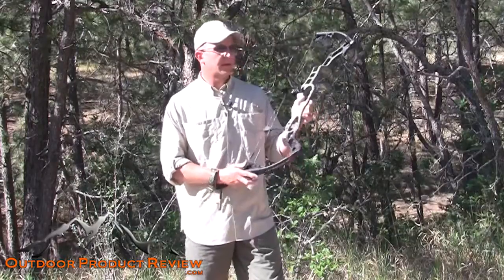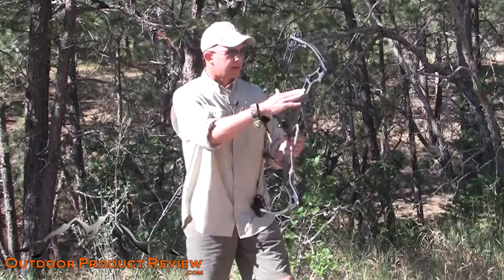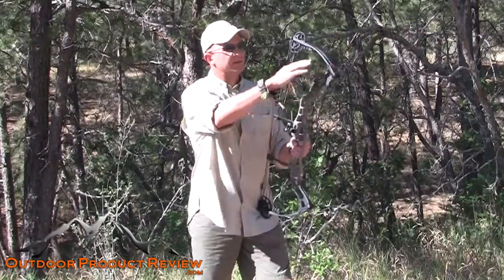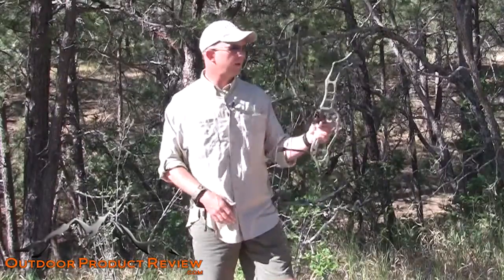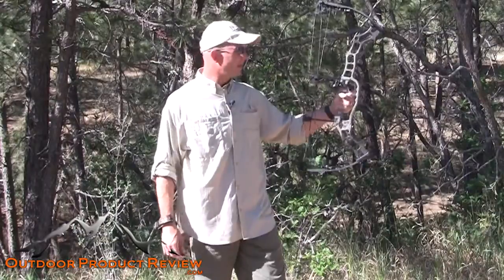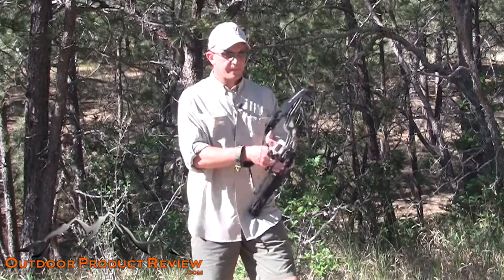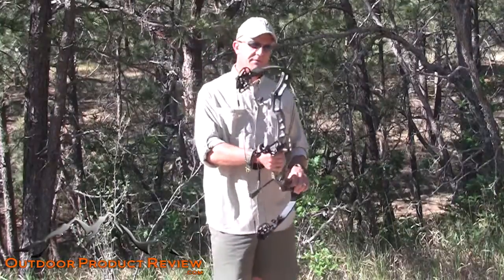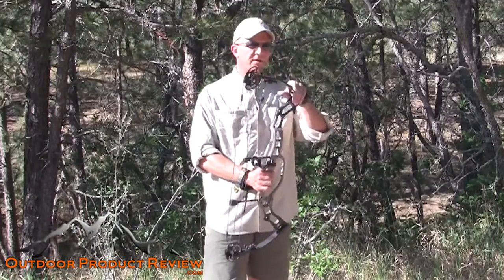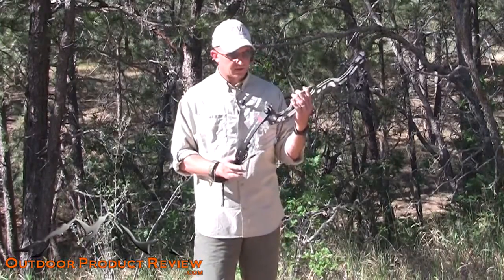The camo pattern they have is really cool — it's like a faded-in sort of buckskin, which is what they call it. It's got a grayish handle, half of the riser, and then it goes up into black. If you look right behind me, you see it sort of disappears in the woods — that's what we're talking about, just breaking up the outline and the silhouette. But overall it definitely looks really sharp. The camo pattern, if you want to call it that, is definitely nice with no flaws from what I see.